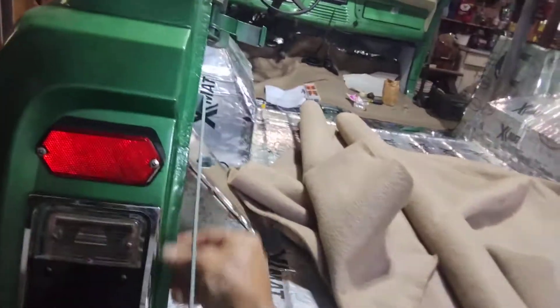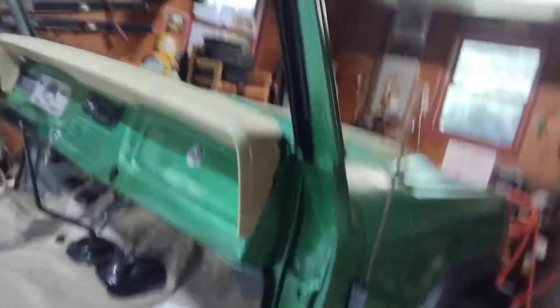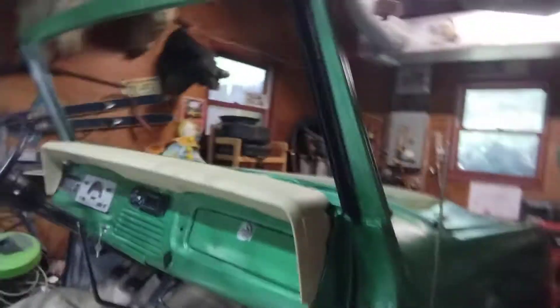Waiting on the gaskets for the tailgate. The only thing I got to do now is get the horn working and then the backup lights. But everything else works — she's running.